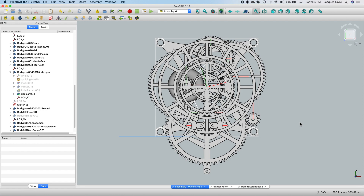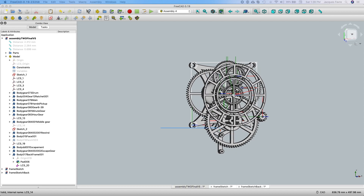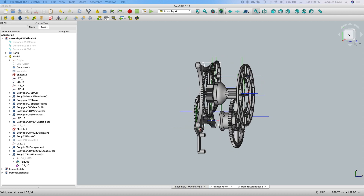Hey guys, Jacques here. I'm making some progress on my clock. I just wanted to show a little bit what's going on.